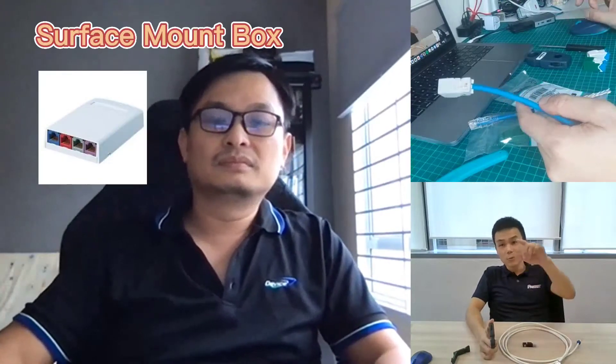The second way is to use a surface mount box with a jack, which can be attached in the ceiling or in various areas. I've suggested this method to many customers, but they find it too tedious. Moreover, it adds another layer of single point of failure — you now have an extra plug connection — and that's why customers tell me they have no choice but to get a direct connection.